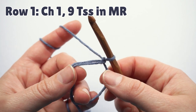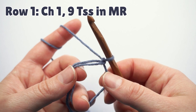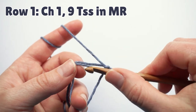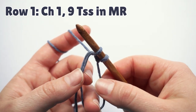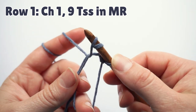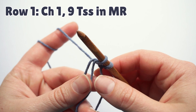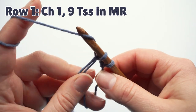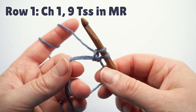In the pattern we have to make nine Tunisian simple stitches in the magic ring. To do that, we insert the hook through the magic ring and pick up a loop. We can't just leave it on the hook because if we pick up the next loop, we will have just a yarn over on the hook — so we don't want that. After we pick up the loop, we chain one. This makes the first Tunisian simple stitch in the magic ring.